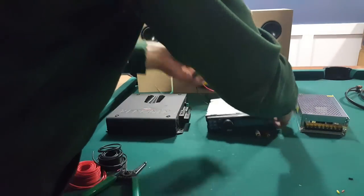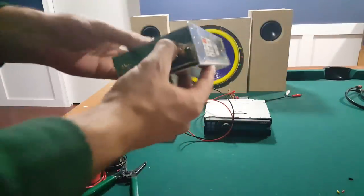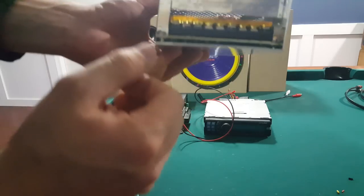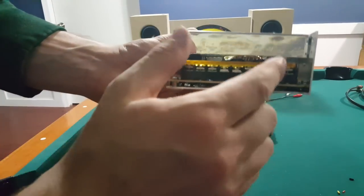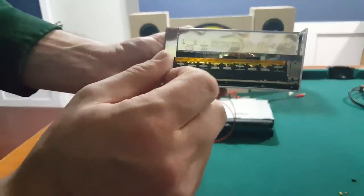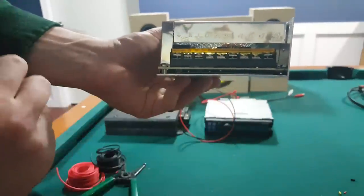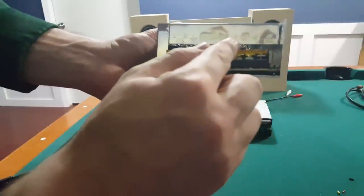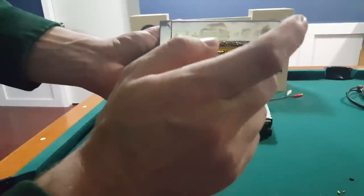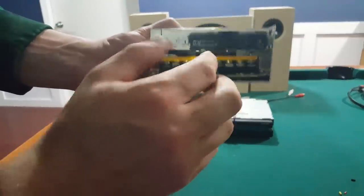Now all we have to do is bring them to our power supply. On the power supply it's hard to see, but there's lettering — some terminals say COM and some say V+. The COM is sometimes labeled negative. You're going to want to hook up the red wire to one of the V+ terminals and the black wire to one of the COM terminals. It doesn't matter which specific one you use.